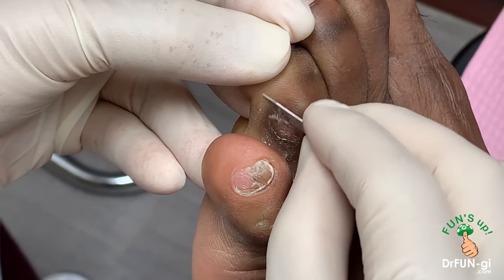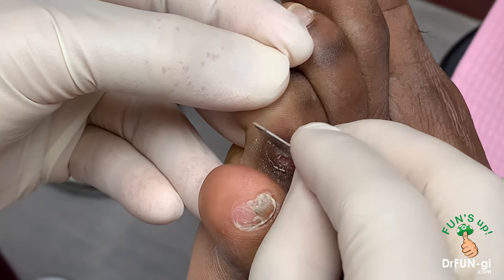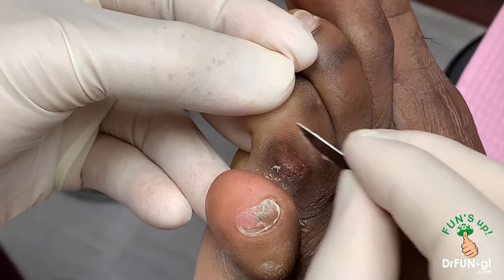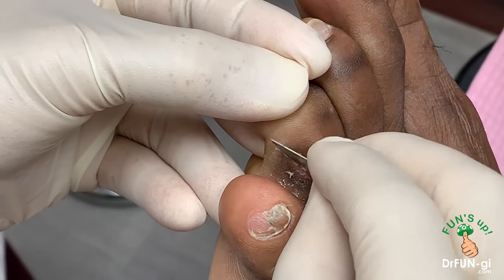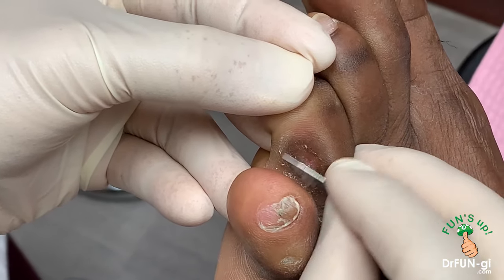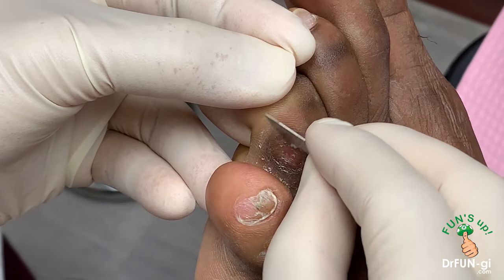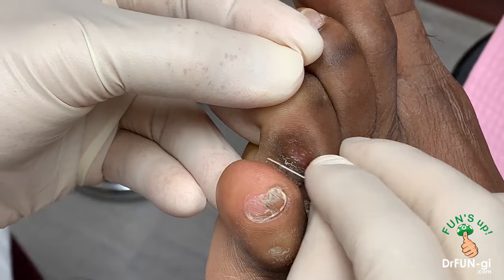For now, until he's ready to get that done, we need to get this pared down so that he feels comfortable enough to get back to work and not be limping. That's our goal right now. So I'm taking all these corns out very gently.